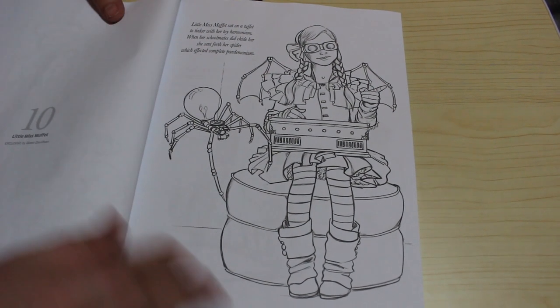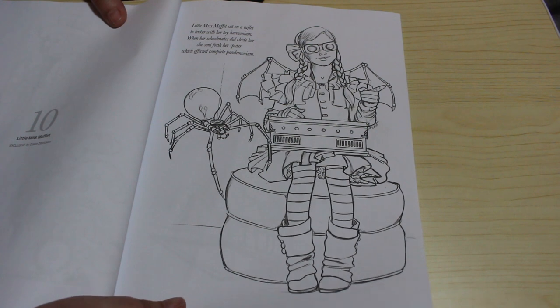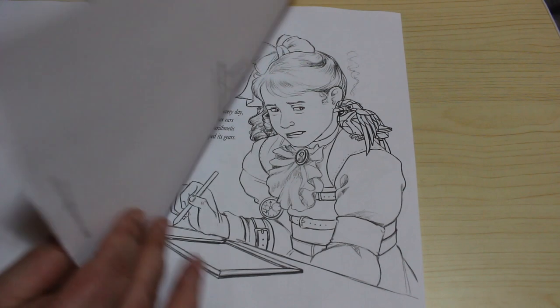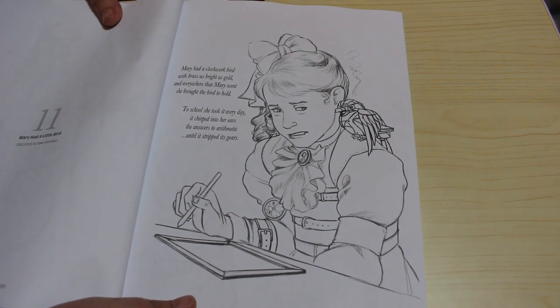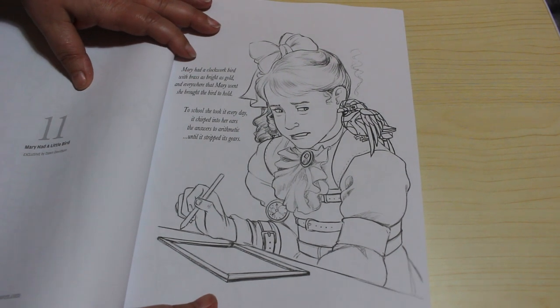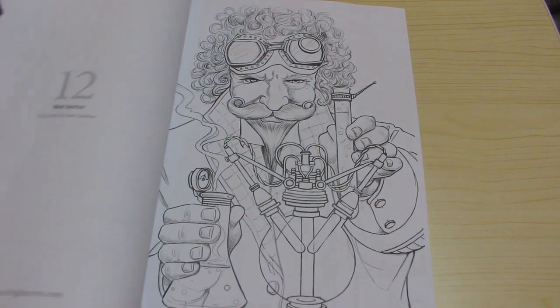Little Miss Muffet - so Little Miss Muffet sat on a tuffet to tinker with her toy harmonium. When her schoolmates did chide her she sent forth a spider which affected complete pandemonium. That is clever, good for her. Mary had a little bird - and again I like this drawing. Mary had a clockwork bird with brass as bright as gold and everywhere that Mary went she brought the bird to hold. To school she took it every day, it chirped into her ears the answers to arithmetic until it stripped its gears. You are so sweet.